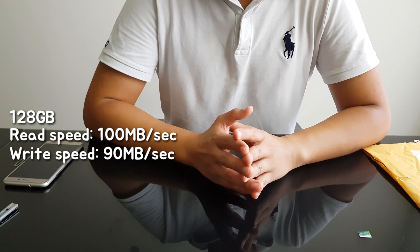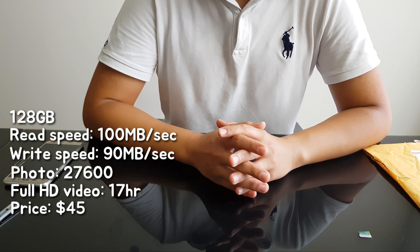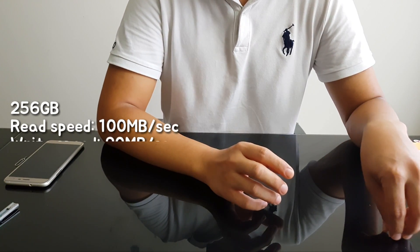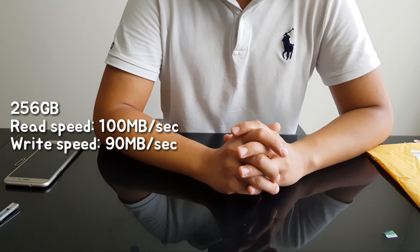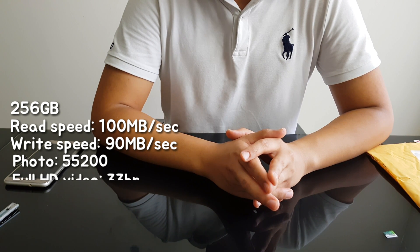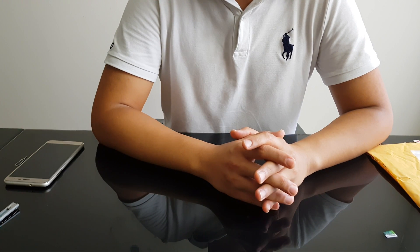Also, the 128GB can store about 27,000 photos, and for full HD video I can store about 70 hours. The higher version is the 256GB, which has the same read and write speed as the 128GB. However, you can store 35,000 photos and shoot about 33 hours of full HD video. The price was about $125 for the 256GB version.